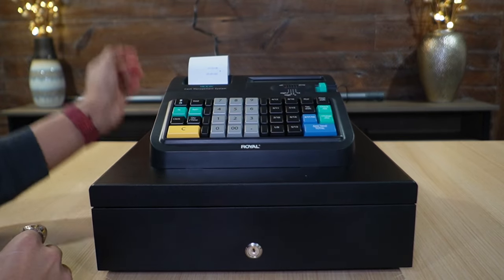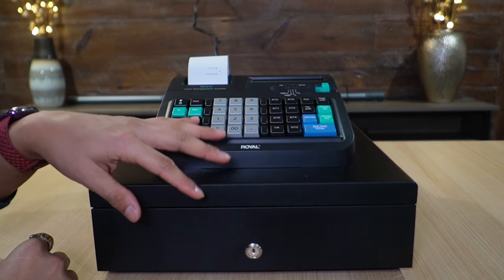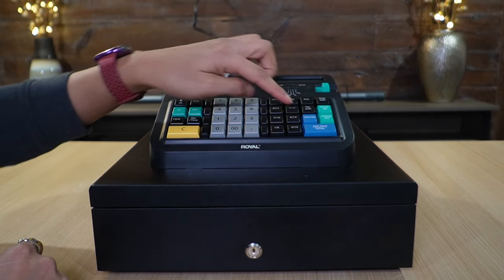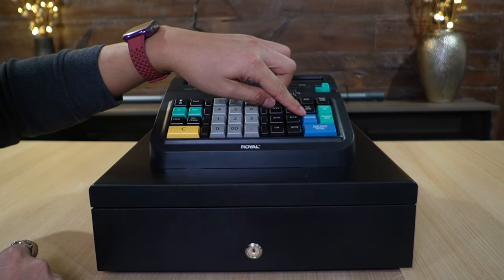The other way to open the drawer is electronically. Turn on the register and the drawer will open after any sale is done, or you can press the button labeled 'Number / ST / NS' to open it.